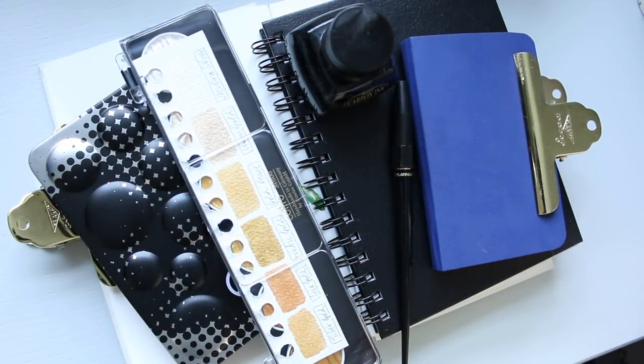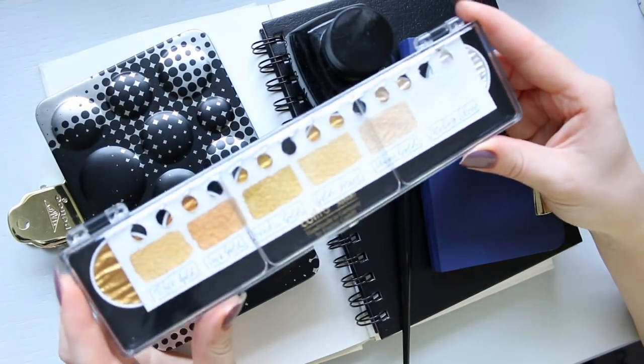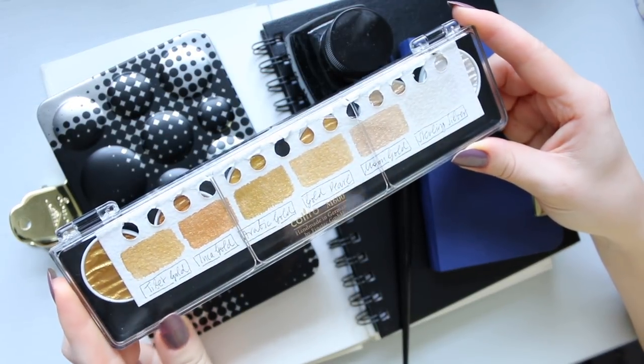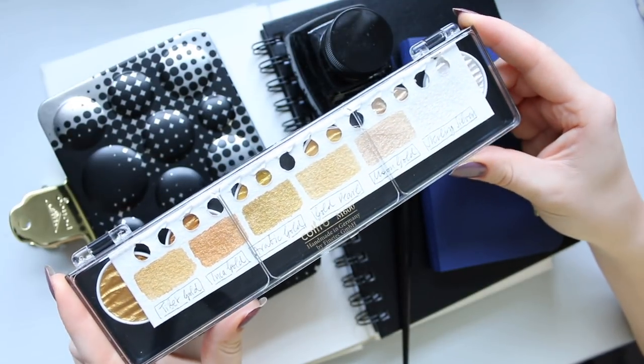Hi everyone, I hope you all had a lovely Christmas. I just wanted to come in and say a quick hi and share my favorite art supply products that I have discovered and been absolutely loving this year. I'll mention five items — these have been appearing in a lot of my videos and I've absolutely been loving them.